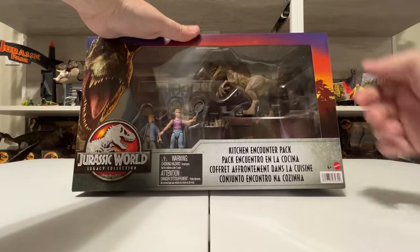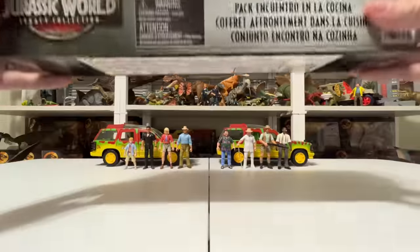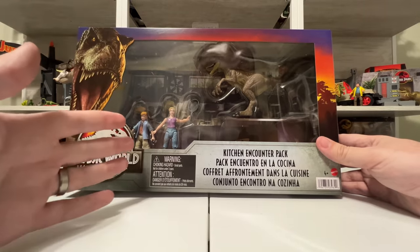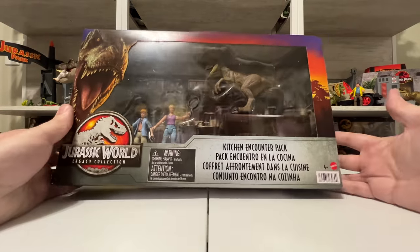We're definitely going to unbox it, do all kinds of comparisons, and we have the whole legacy gang here ready to join the party now that Lex is finally here. We've got a cool raptor, we have a dirty Tim — Tim with a little bit of extra dirt — and it's a really cool pack that a lot of people have been waiting on for a long time.